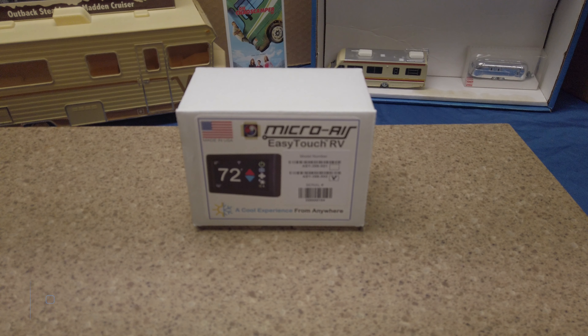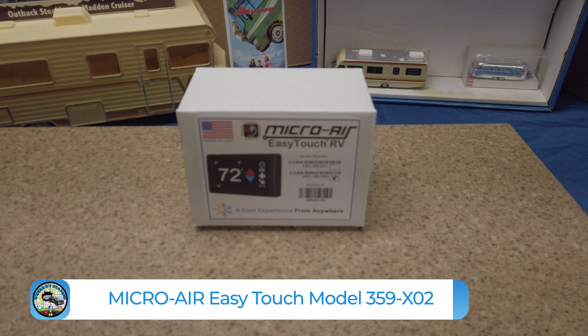Hello everyone. Today we are going to do an unboxing of the Microair EasyTouch RV Thermostat. Let's get started.